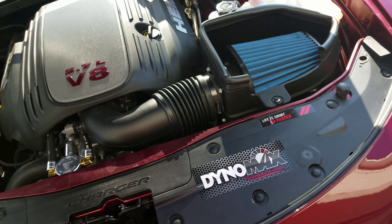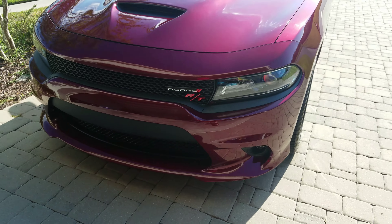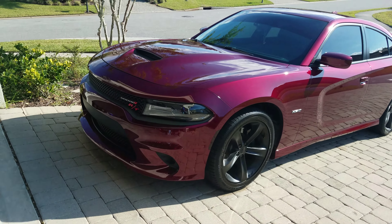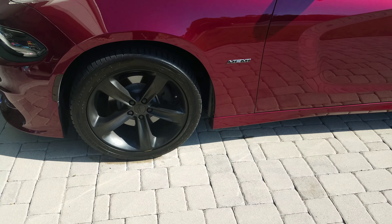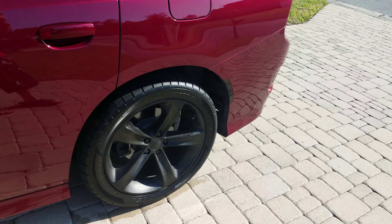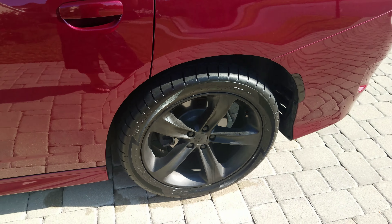That's about it for the engine bay. Got the little RT badge, LED lights all the way around — headlights, interior lights — Diode Dynamics. Plastic dipped the wheels black, and just put on 275/40 Atturo AZ850 tires.